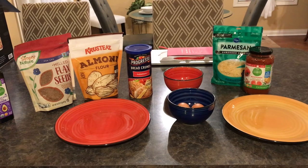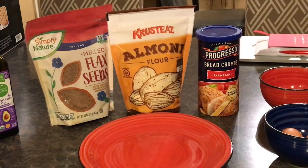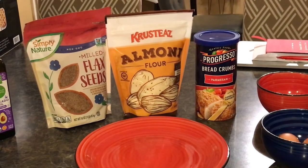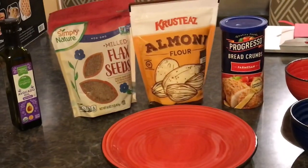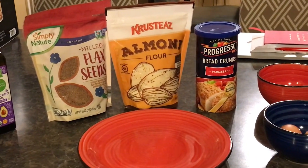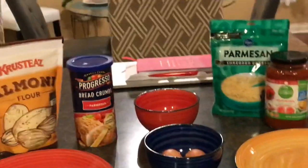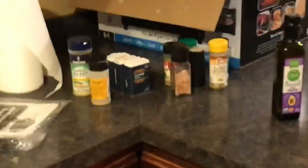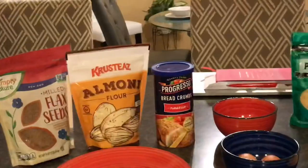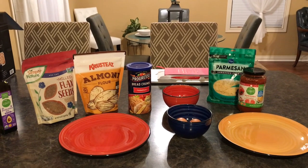Today I decided to test this machine with parmesan crusted chicken breast. I'm using almond flour, parmesan bread crumbs mixed with flaxseed to increase the nutritional value, a couple of eggs for the egg wash, parmesan cheese, marinara sauce, and seasonings. That's what my station looks like.